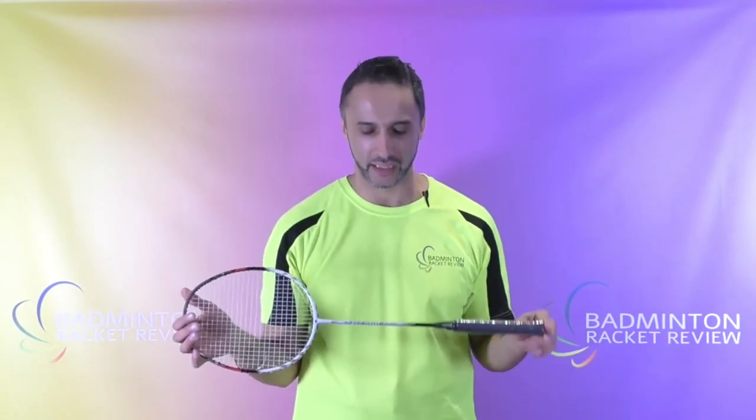Hello everybody, welcome to Badminton Racket Review. Today we are testing an Apex Nano 900 Power Badminton Racket.